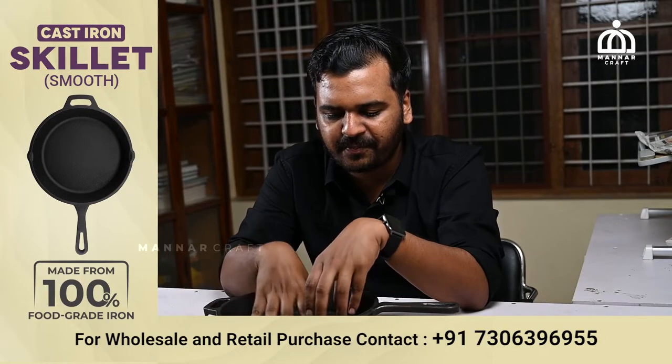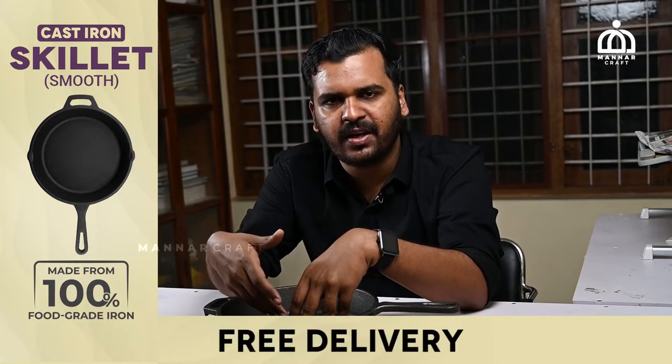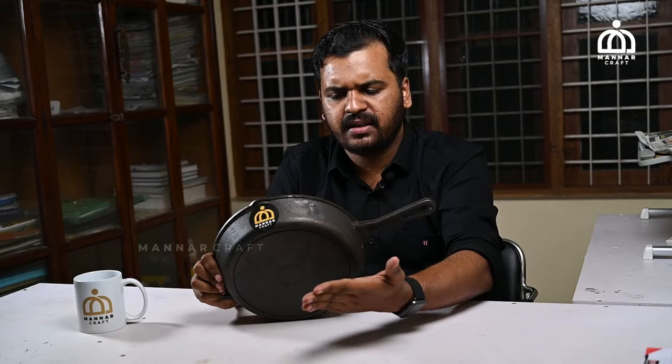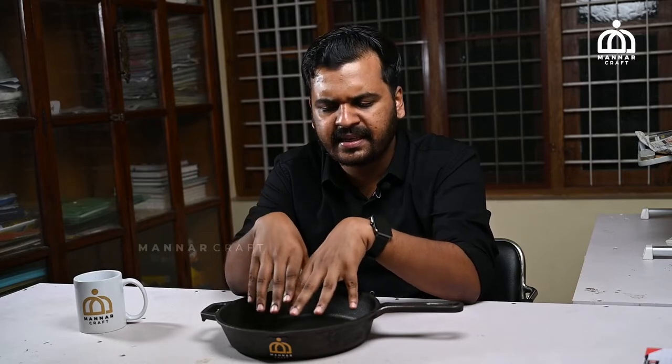This skillet is not thick. It is used for deep-fry. It is not a basic skillet — it is very flat. Once the skillet is used with an injection towel, it provides even heat distribution.